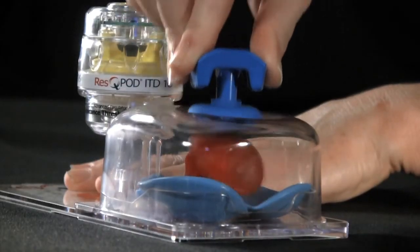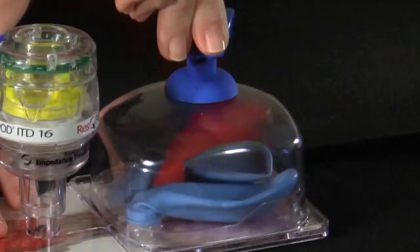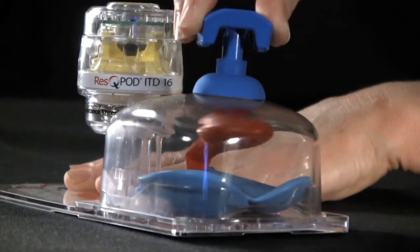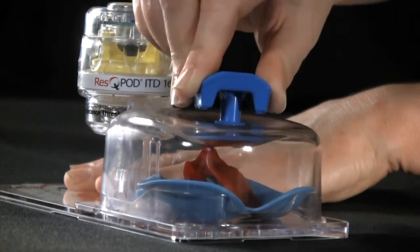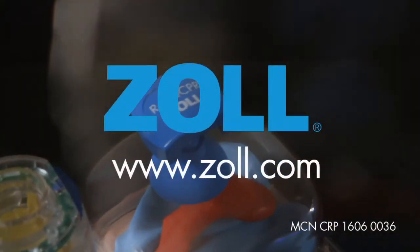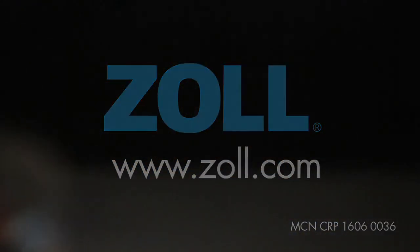By actively re-expanding the chest, it allows the creation of an even greater vacuum. And the rescue pod helps maintain that enhanced vacuum, resulting in near-normal blood flow to the brain and vital organs.